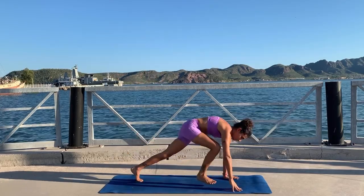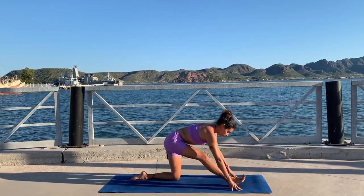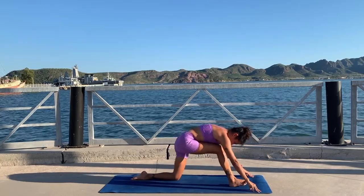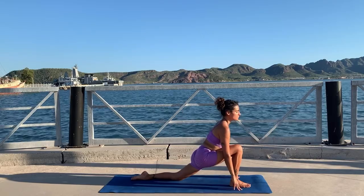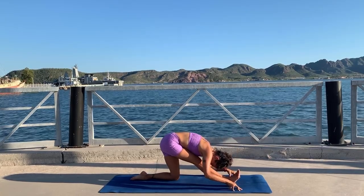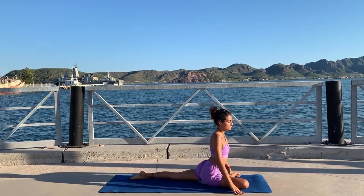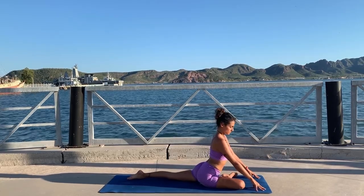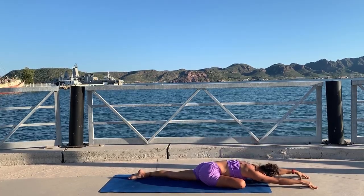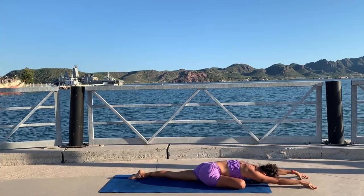Exhale step your foot between your hands — hips low, big inhale, and exhale extend your front leg for half splits. Inhale low lunge. Inhale low lunge and walk your front foot to the left for pigeon pose. Make sure your hips are squared, and if that feels good you can fold forward. Let go of all the tension in your hips and breathe deeply — let the ground hold your weight.